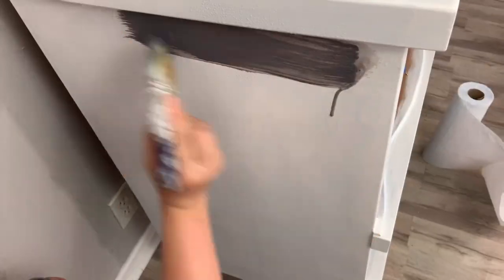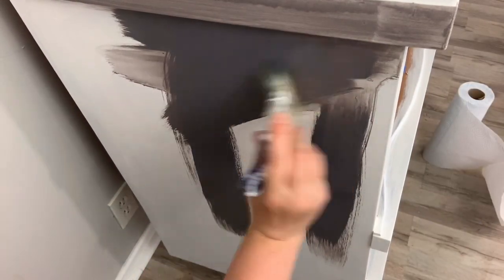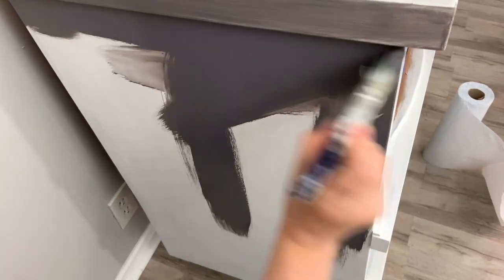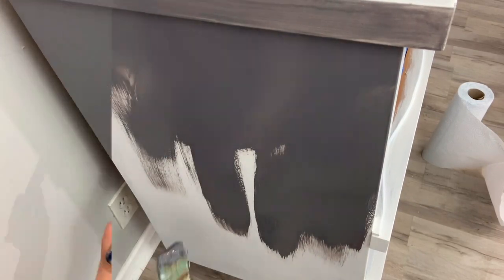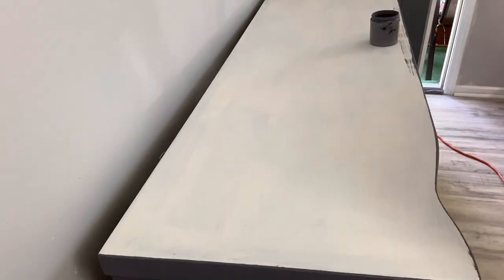Here I just softly sand with my sanding sponge — I'm not trying to take anything off, I just want it to be nice and smooth. Then I put my medium gray on and I use my water mister to spritz it. It was really humid in my house so it was drying fast, so I kept it nice and wet. I like to do that anyway because it goes on smooth and you really don't have to do much sanding afterwards.